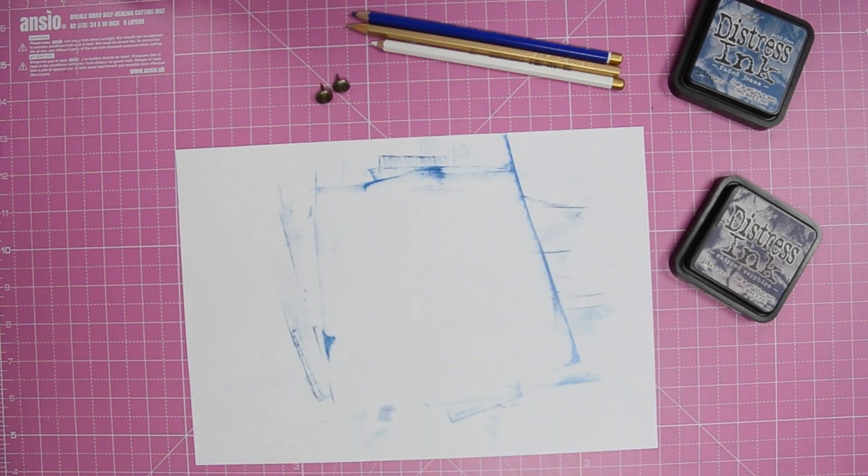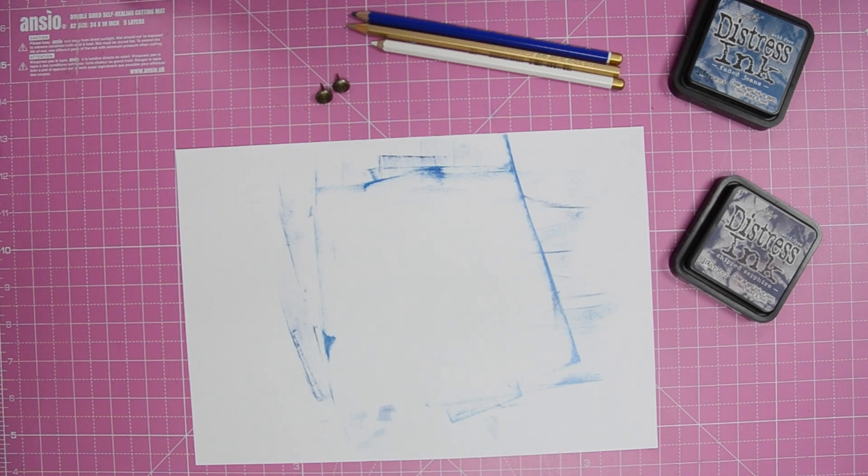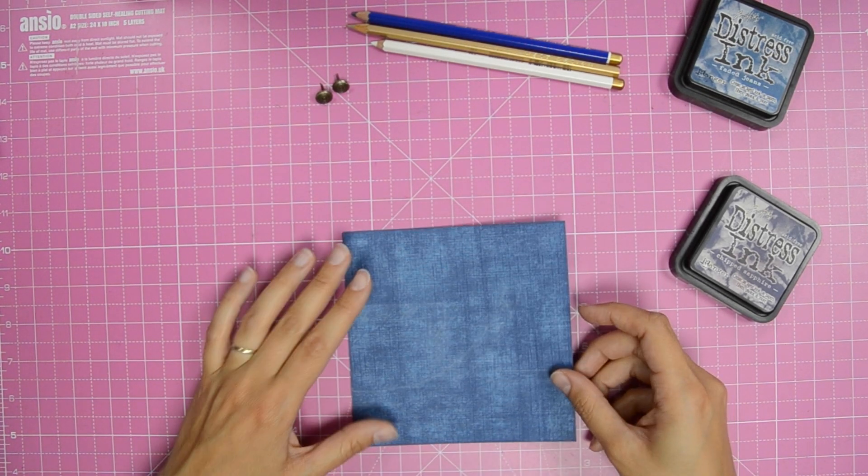You'll need to repeat these steps for 140 by 35 millimeter and 13 by 55 millimeter pieces of blue linen card for the belt loop and waistband.